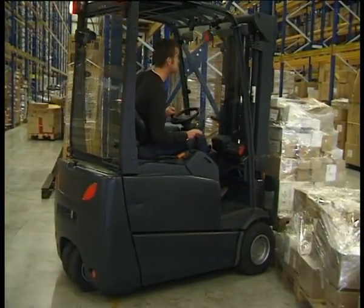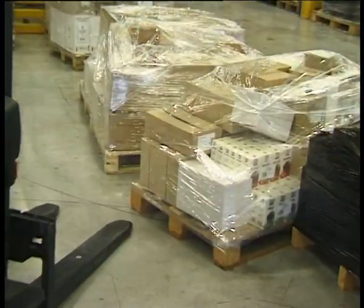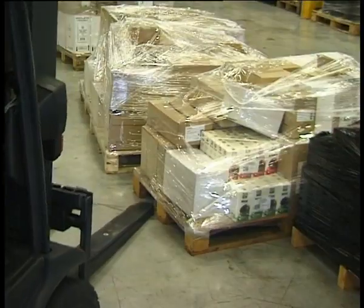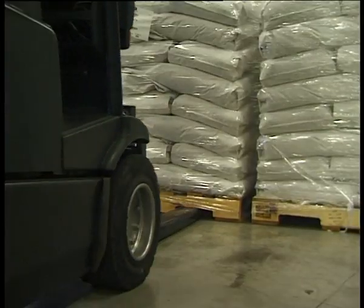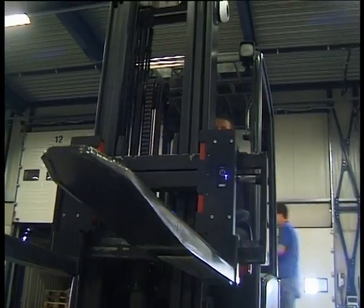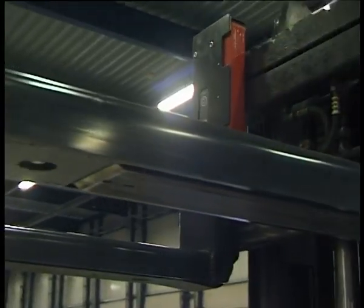iForks have been designed and built for heavy duty applications and to endure the rough treatment that forklifts are subjected to. iForks have been tested for a million cycles at 125% of load capacity. iForks are fitted with a reinforced pallet stop, reinforced fork tips, and 10mm thick fork covers to compensate for wear.